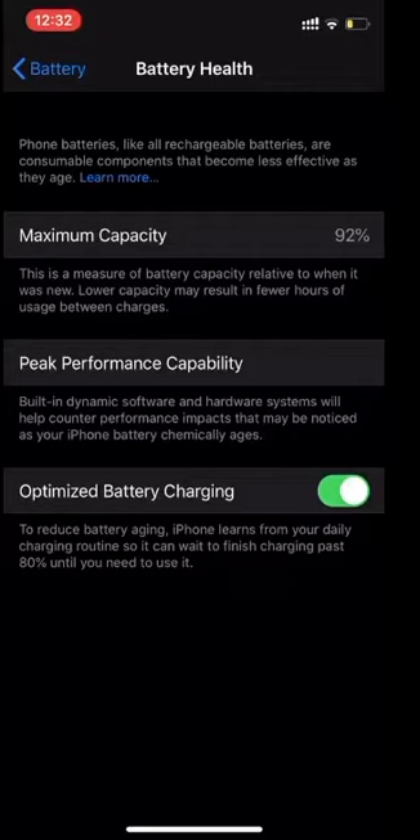Peak performance capability — Optimized Battery Charging should always be on, because it can reduce the aging of your battery. If you keep it off, it will increase the aging of your battery. In this way you can keep your battery health good and maintain the good capacity of your battery.